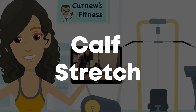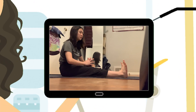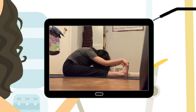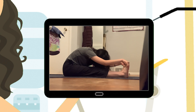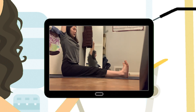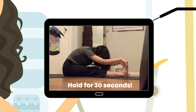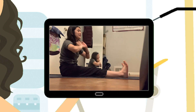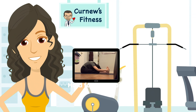For this stretch, sit on the floor with your legs about hips-width apart. Flex your toes back towards you, reach out towards your toes with your arms, grab your foot as far as you can, and try to get your chest down towards the floor. Hold this position. Slowly come up, then reach out again and go down, reaching as far as you can while keeping your toes flexed towards you. You should feel it on the back of your calves. Come up slowly and repeat — reach towards your toes and go as low as you can for the last time.